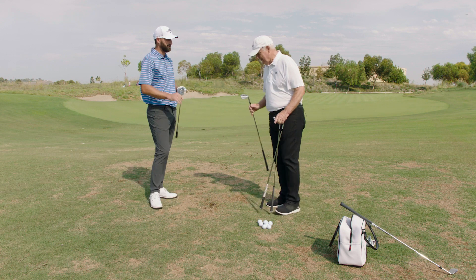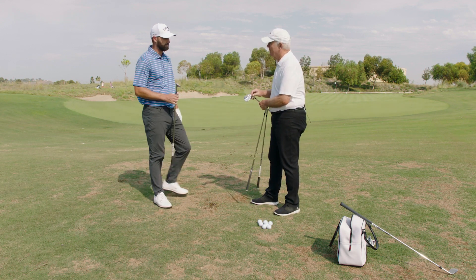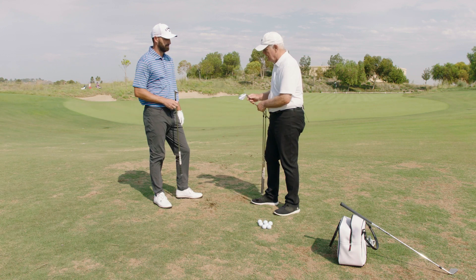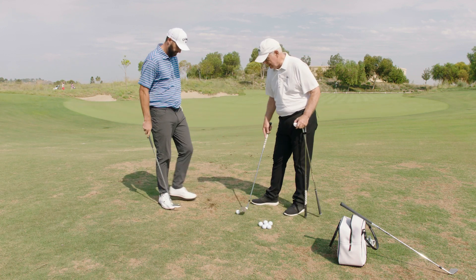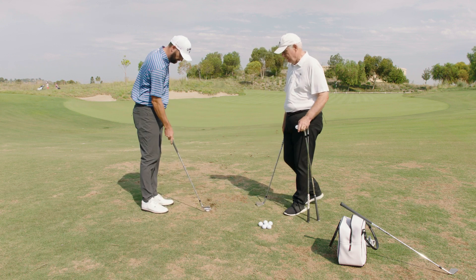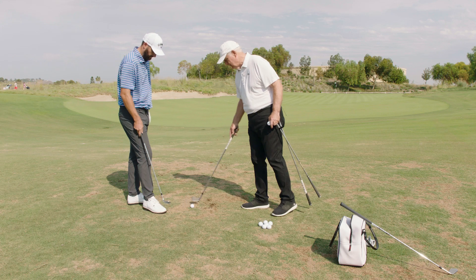Is there any other grinds that would be good for a steep player? Yes, we have two. We have a W, which is a wider sole — we're good at naming things. A wider sole with a little bit more bounce, and that should stay up and not dig. Let's try another one and go to fresh turf so you can see what happens.